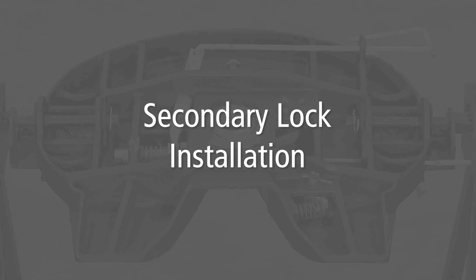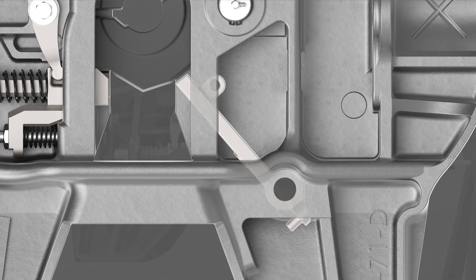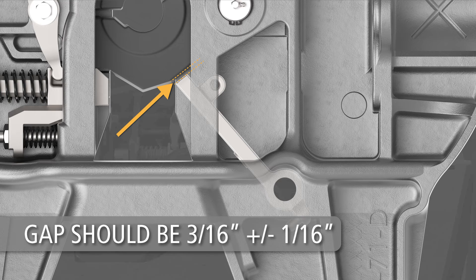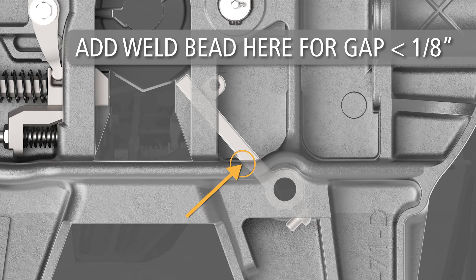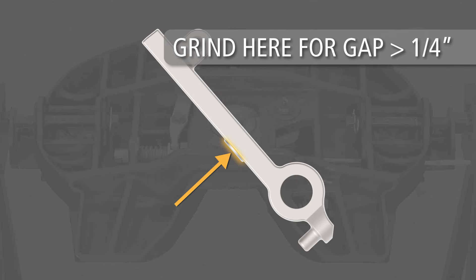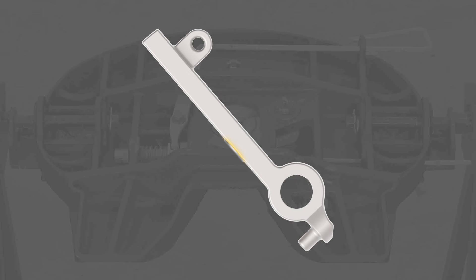Secondary lock installation. Position the secondary lock in the closed position in the casting as shown. Rotate the secondary lock until it makes contact with the casting at this point. Check the rough location of the end of the secondary lock in relation to the swing lock. The gap between the swing lock and the secondary lock should be three-sixteenths of an inch, plus or minus one-sixteenth of an inch. If the gap is less than one-eighth of an inch, remove the secondary lock and place a bead of weld on the fifth wheel casting at the point shown and grind smooth. If the gap is greater than one-quarter inch, remove the secondary lock and grind at this position on the secondary lock.